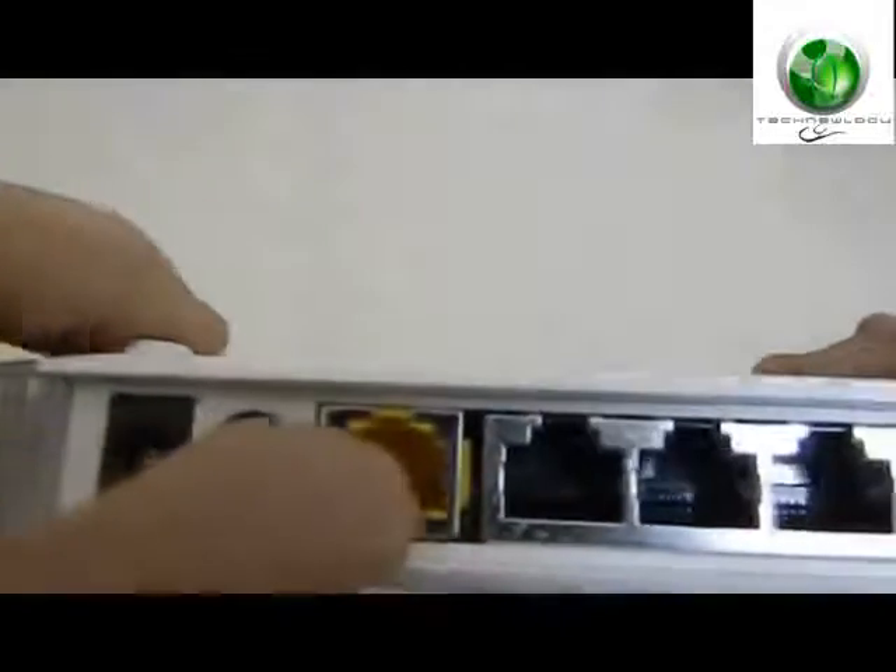You have four LAN ports over here — you can connect four PCs simultaneously. You have an ethernet port, a power on and off switch, and a DC input.